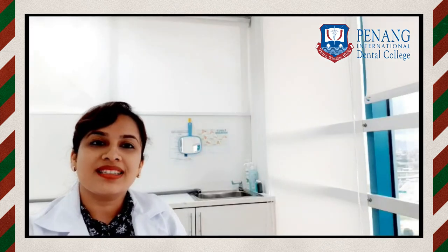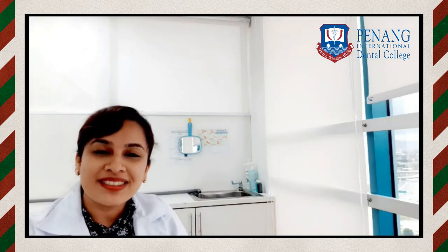Hope you had a better understanding of root planing and root debridement. That's all for today — thank you, have a nice day.